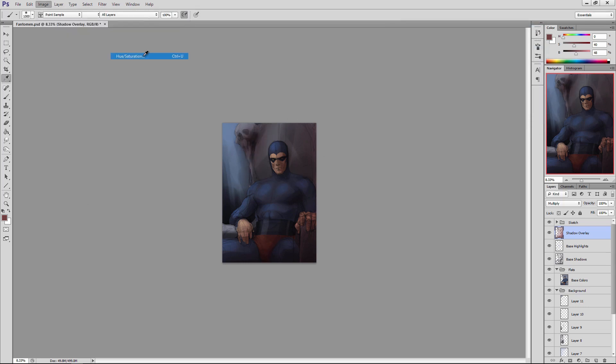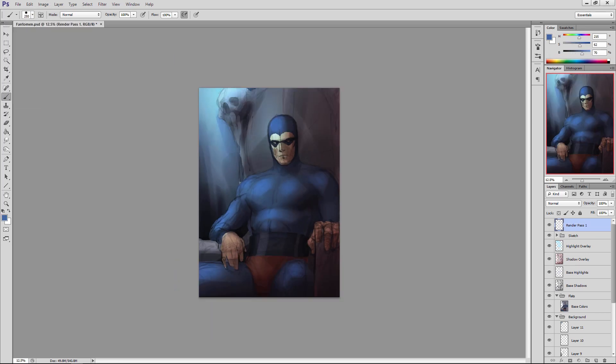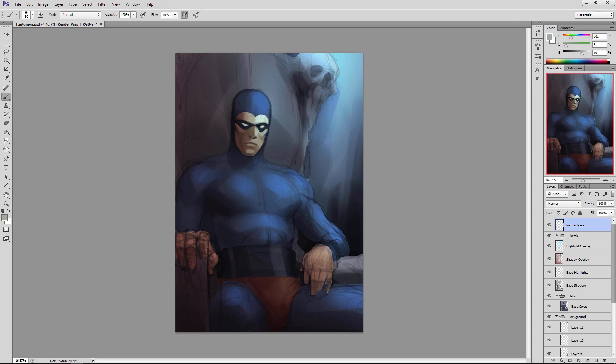I try to keep my backgrounds simple — not too detailed, just enough to establish the mood and give the character context and story. I've opted for a warm shadows, cool highlights color scheme here. When you bounce warm colors and cold colors off one another you often get something that looks appealing to the viewer — in nature that's often the kind of color scheme you're dealing with. Now that I've laid in the shadow and highlight overlays, all those colors have a new richness and vibrancy with more variation compared to the initial base colors.